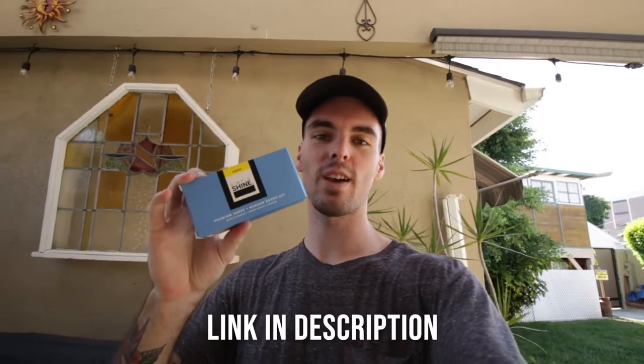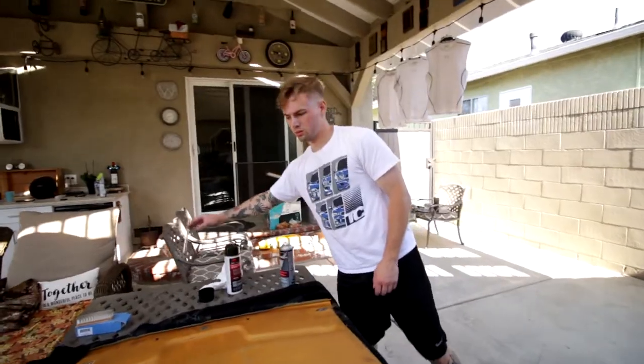If the suede gets dirty at all or you want to clean it, you can get yourself a suede brush. I use these for my shoes — super cheap, I got them off Amazon for like 10 to 20 bucks. It comes with a couple different suede brushes and stuff to clean suede. This will really help in cleaning while you're working on it, as well as maintaining cleanliness throughout its life.